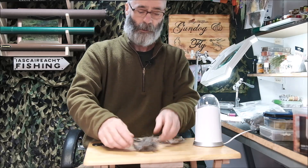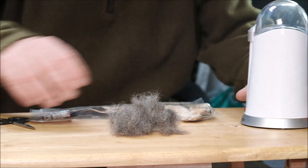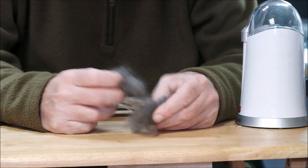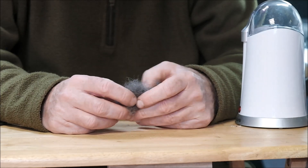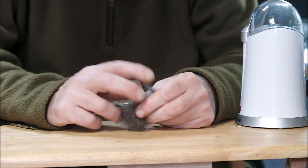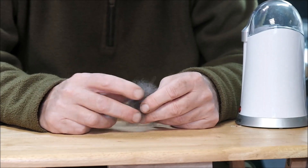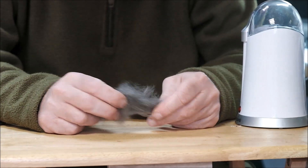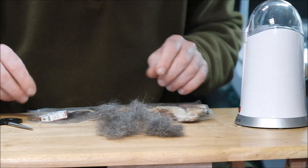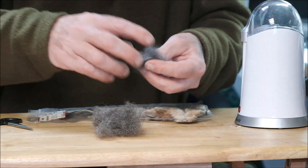I am going to show you how I make up a really nice dubbing for all kinds of flies - we have enough there to keep me going for a long long time. This under fur on its own is perfectly fine for quite a number of flies. One or two that come to mind: an Adams dry fly for instance, which requires a grey dubbed body. I think the original was tied with muskrat fur, but this is a perfect substitute.